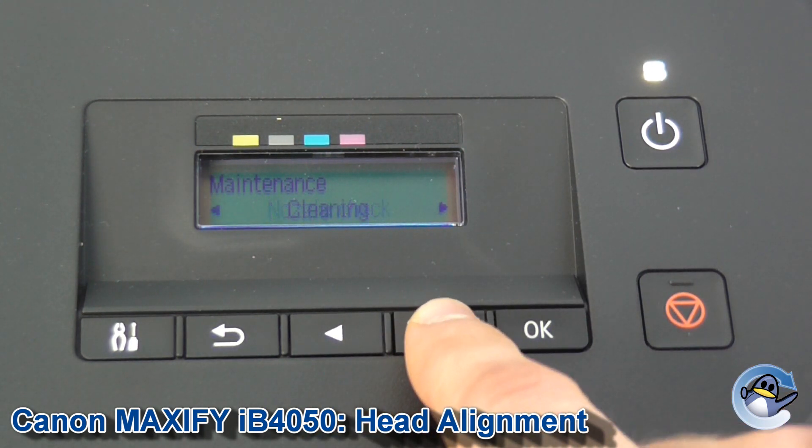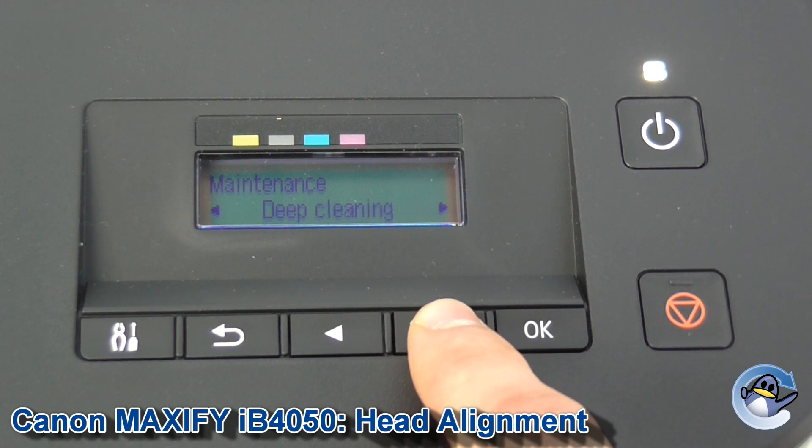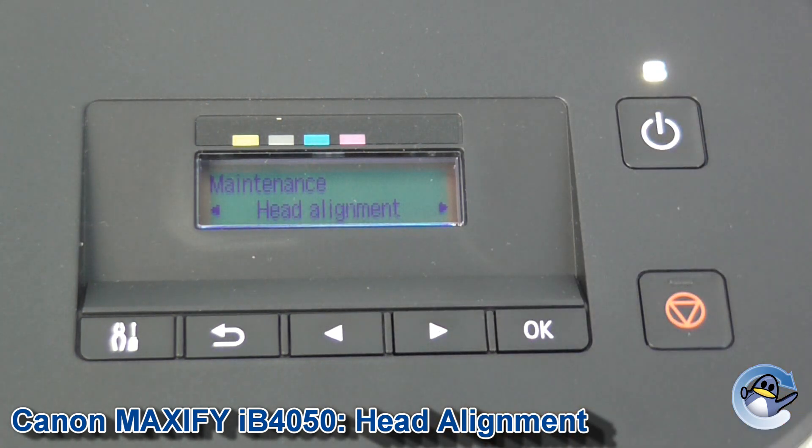From here we go past the more standard nozzle checks, cleaning, deep cleaning, and then we come to head alignment.